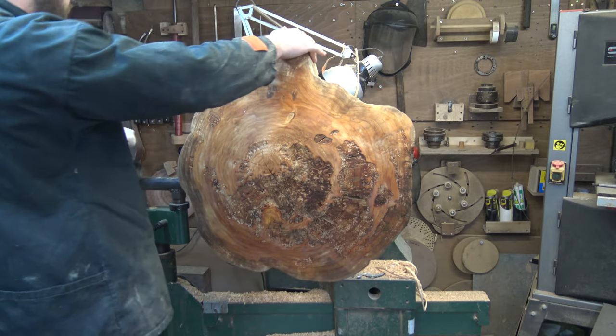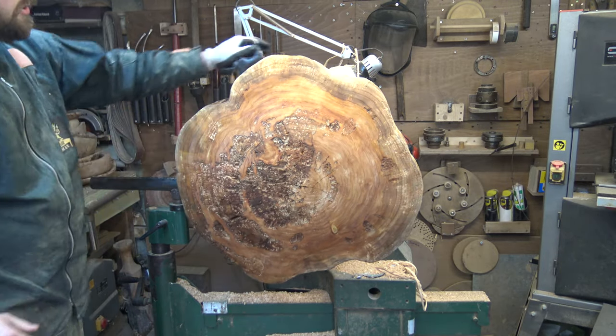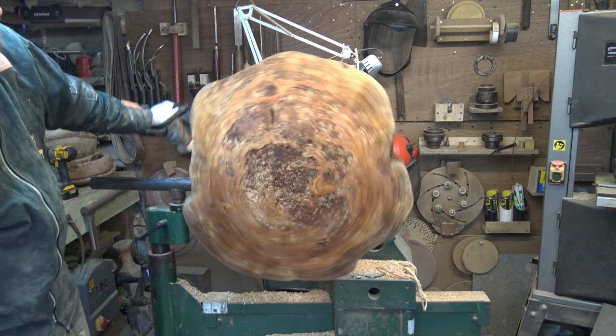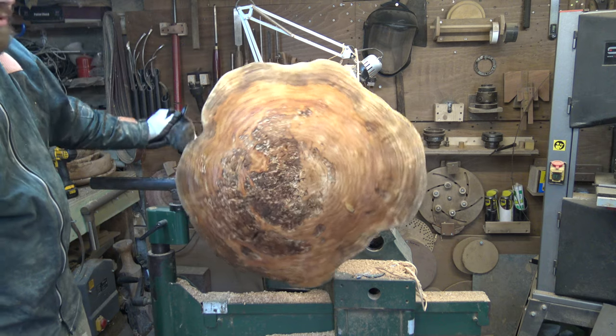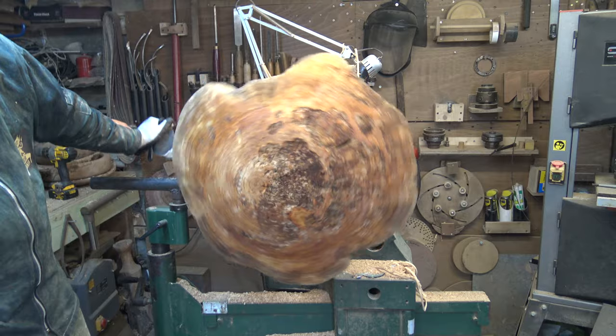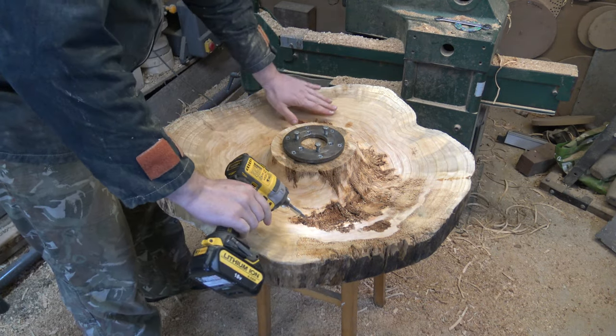I've put a good coat of Danish oil over the top. We will eventually put a yacht varnish over it, but letting the Danish oil soak in first gives you an idea of what it will look like — a matte version rather than shiny. I'm just going to remove the faceplate now so you can see the inside of the mushroom.